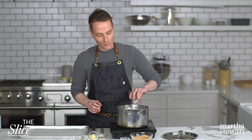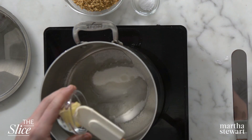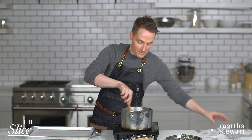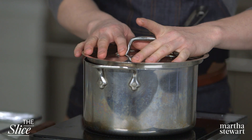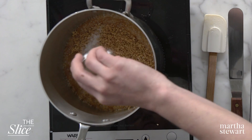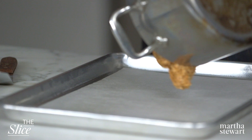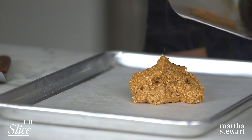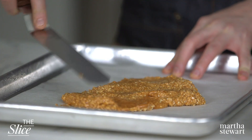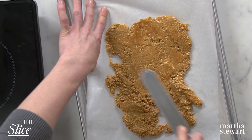In a saucepan, combine 1½ cups sugar, 1 tablespoon light corn syrup, and 2 tablespoons unsalted butter. Cook, stirring occasionally, until the sugar melts and the mixture is smooth. Reduce heat to medium and cook until golden brown. Stir in 1½ cups finely chopped cocktail peanuts, ¾ teaspoon kosher salt, and ¼ teaspoon baking soda. Immediately pour out onto a non-stick baking mat, spreading as thinly as possible. Let cool completely, about 30 minutes. Finely chop enough brittle to yield half a cup.